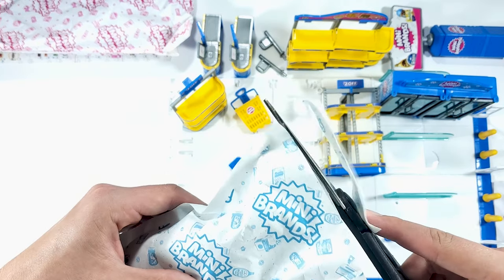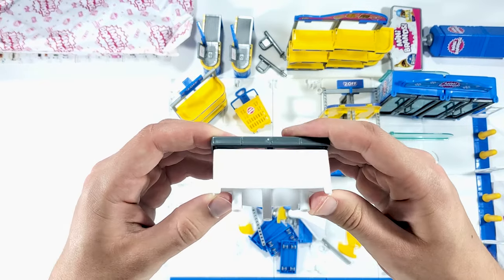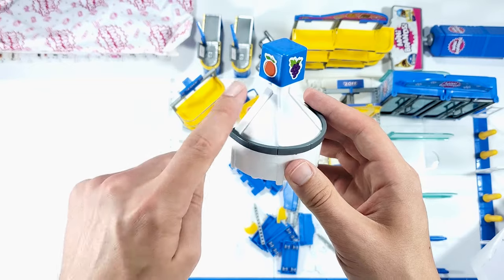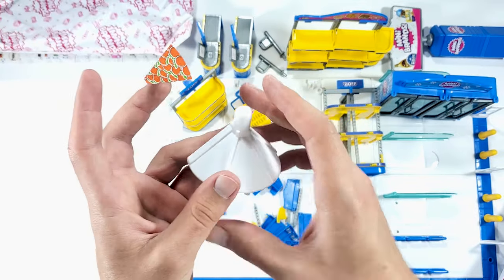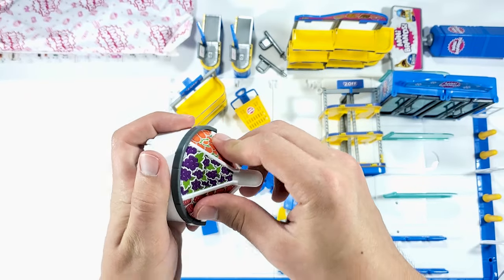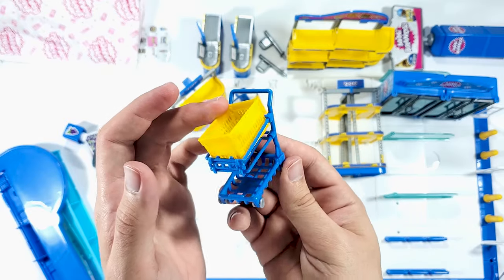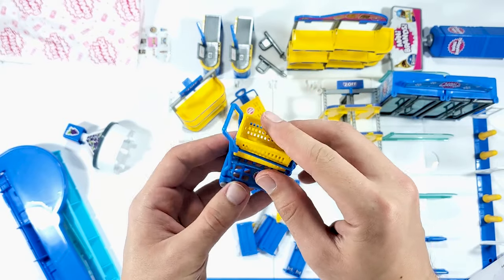I'm guessing this is the produce section where you have your apples, fruits, vegetables and stuff. I think this is it - let's add the stickers. Now we need to add more stickers here and each side should coincide with whatever is on top. Let's make it easier and just remove this part - that's going to be much easier. Looks pretty good. Here we have the shopping cart with the shopping basket at the top and let's not forget the sticker.